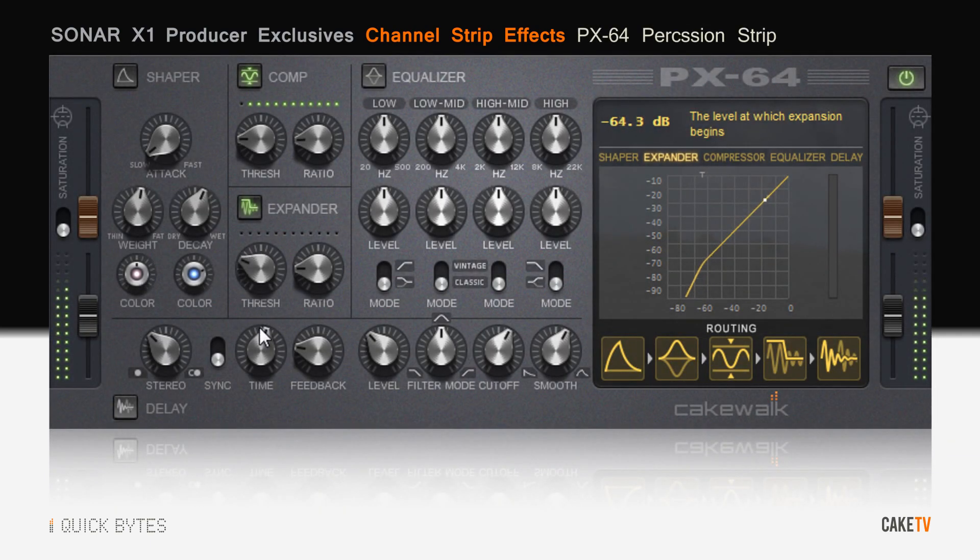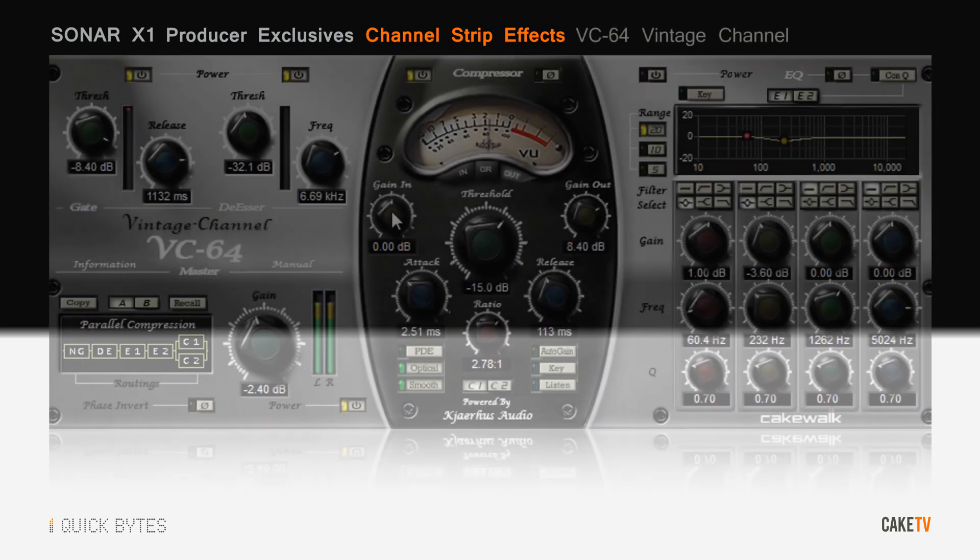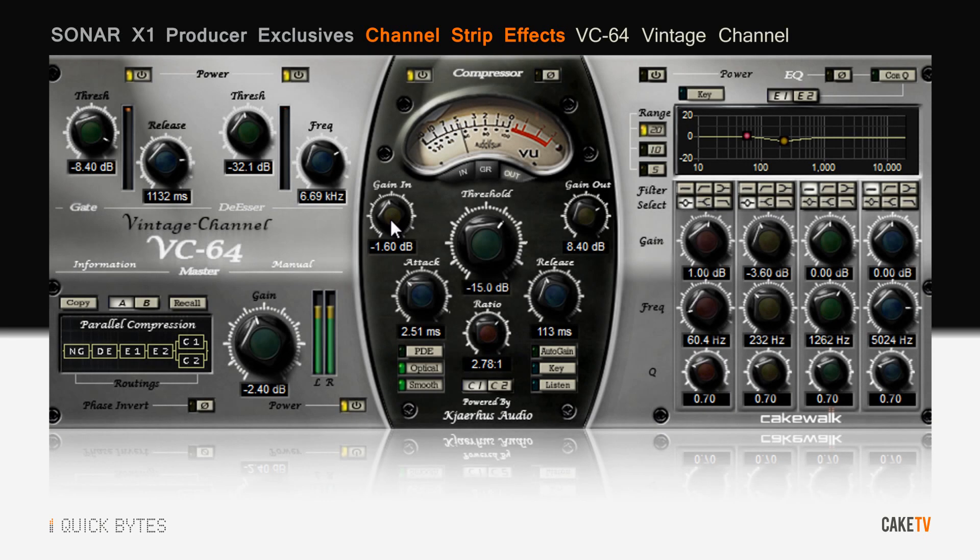The PX-64 percussion strip lets you sculpt inspiring drum sounds with punch and character, with its transient shaper, punchy compressor, and more. And the VC-64 vintage channel, while versatile, lets you get a warm, vintage sound on almost any source material.